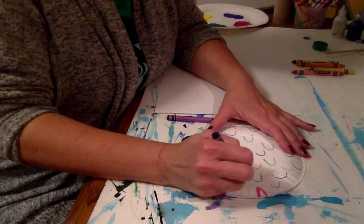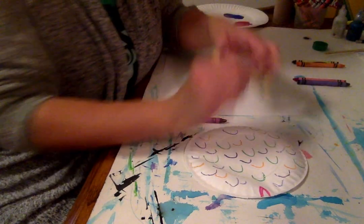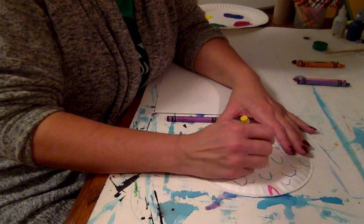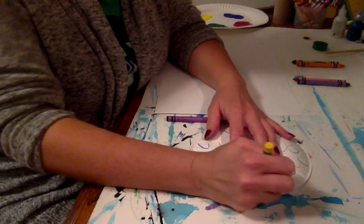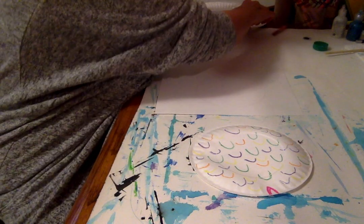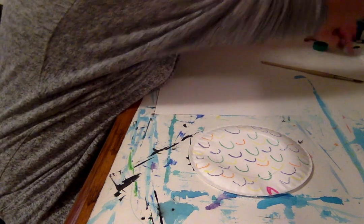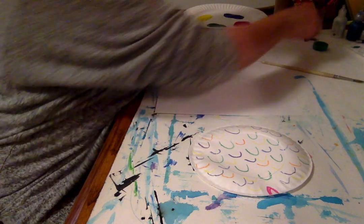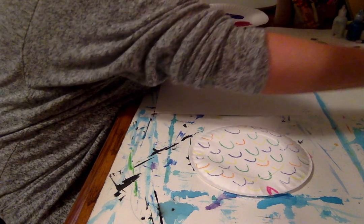I'm trying to get all the colors of the rainbow on here. Even our teachers have accidents — clean that crayon off. And I'm going to use the lighter blue to just color over all of the paper plate.